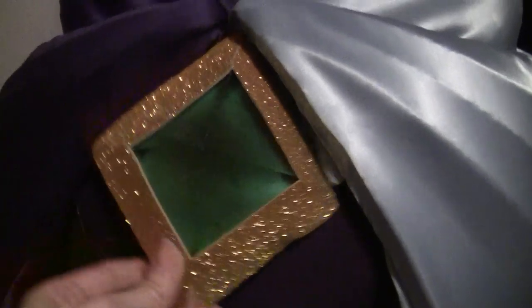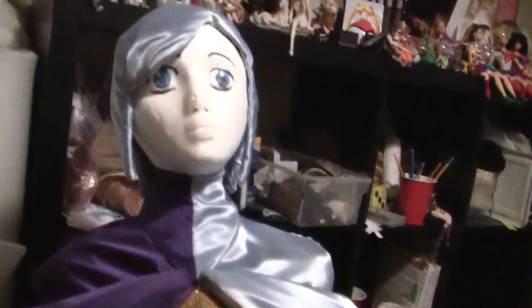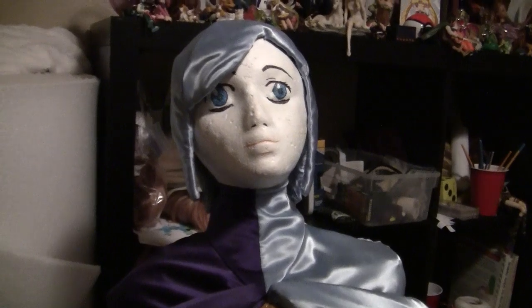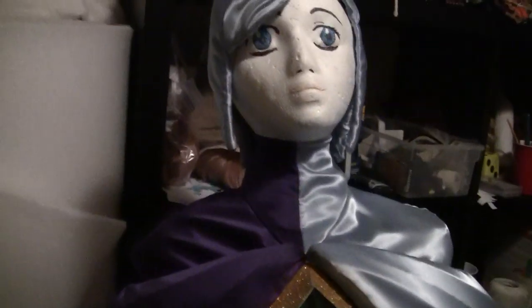And that, my friends, is how you can do a Fi costume from The Legend of Zelda. Hope you liked it! Feel free to ask me questions and check out my Facebook to see pictures. Take care.